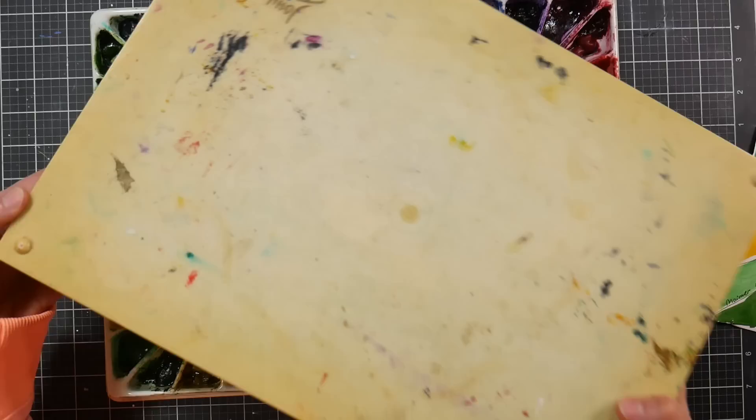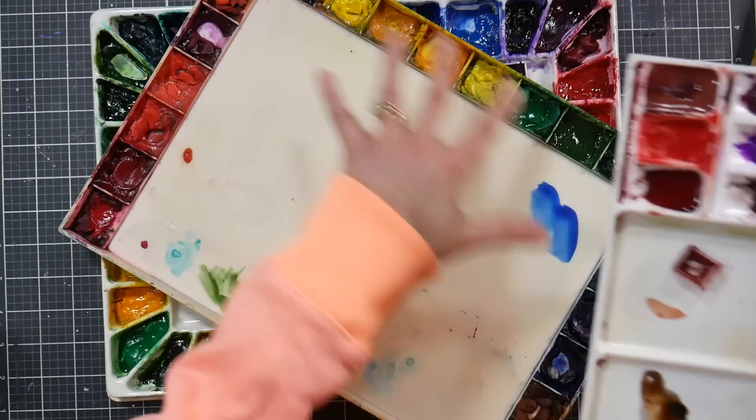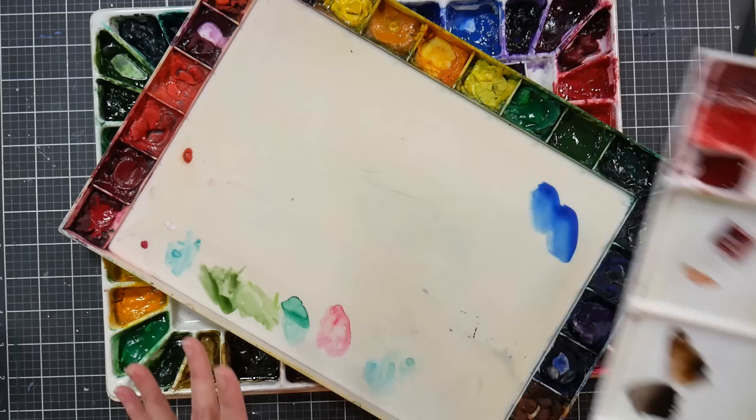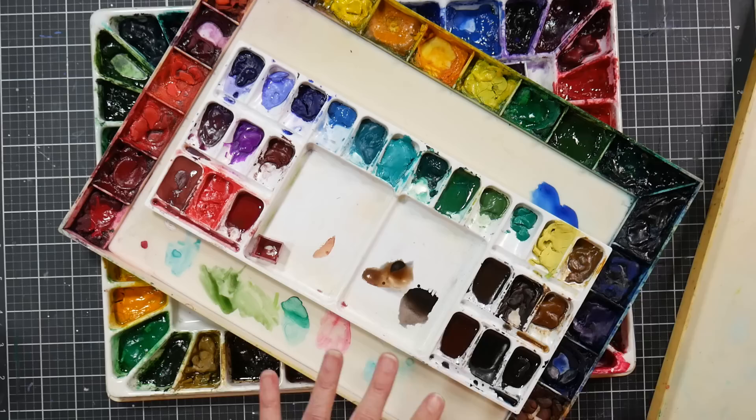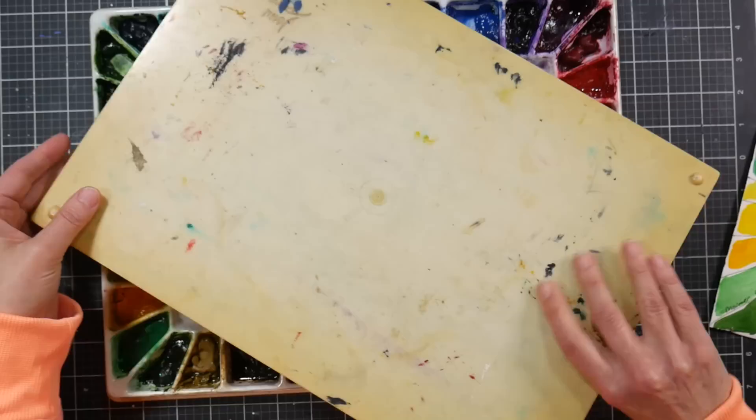If you want to go with a plastic palette, I'd recommend the John Pike palette. This one is even older and looks grungier, but it was secondhand. Even though it has yellowed and cracked, it's much more sturdy and less brittle — it'll hold up quite a bit longer. This is a total mishmash of colors and I love it. I put my granulating palette here so I can move those curated granulating paints into the mix whenever I want.